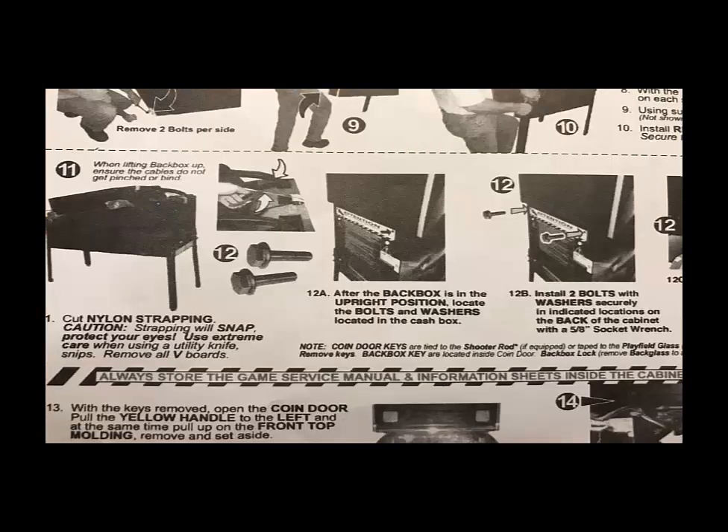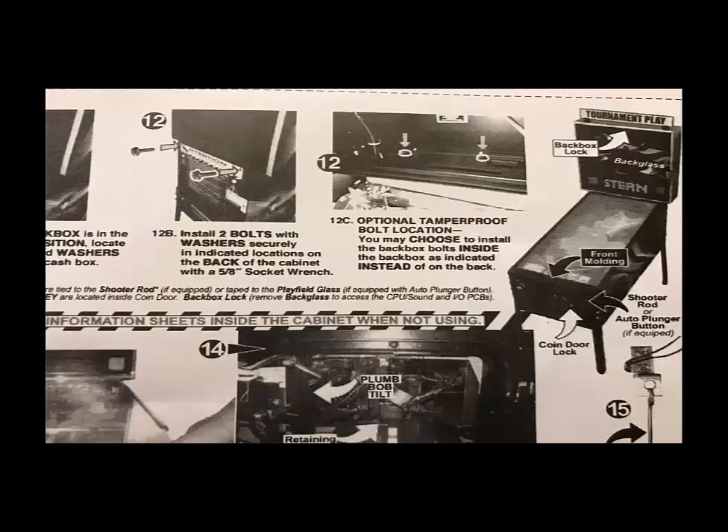Once it's set up, get some carpet sliders and put them underneath the legs — that will dramatically help you move the pinball machine to its proper location. Then get the back box up. There are two bolts for that: put it up, make sure the cables go into the pinball machine. Sterns bolt at an angle at the bottom to capture it to the back. Some machines, like a virtual cab, have bolts on the inside of the back box, so each game will be a little different.